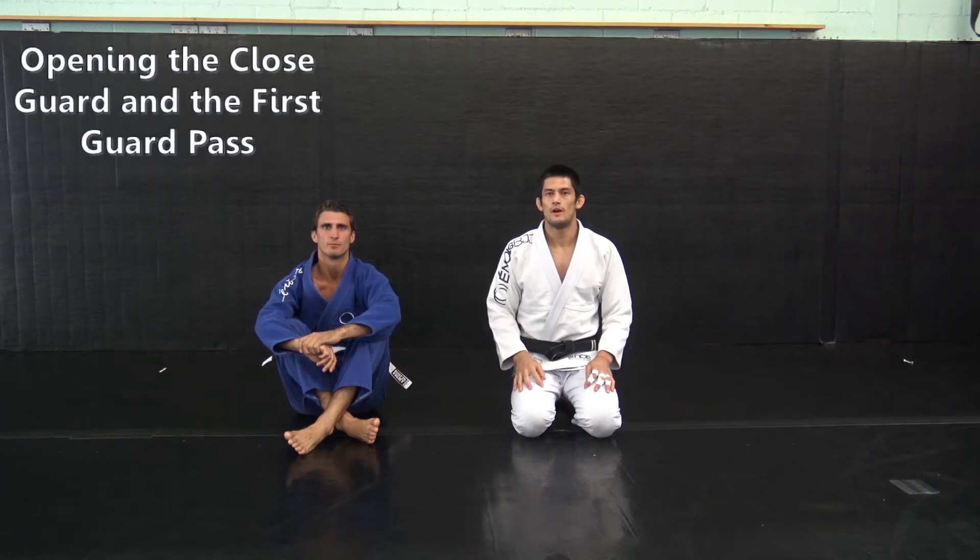Hi, I'm Tim Peterson and we're gonna go over how to open the closed guard and pass using the same-side knee.